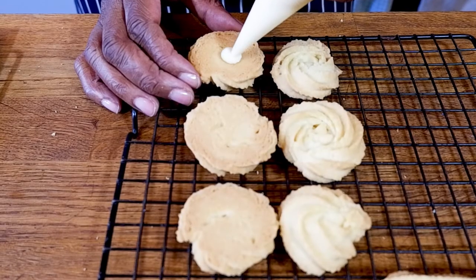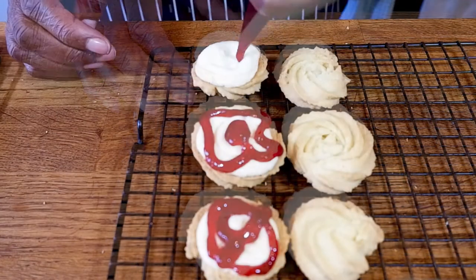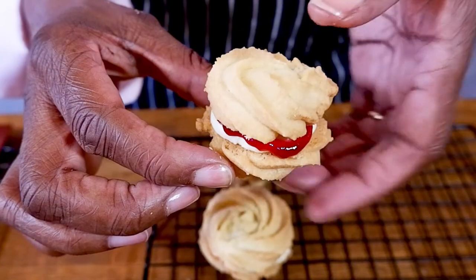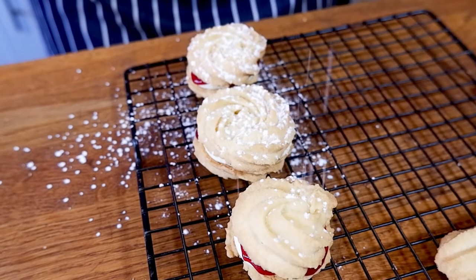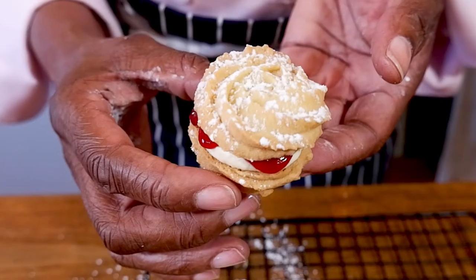With these little swirly ones I'm going to fill them with buttercream and jam to make a delicious sandwich for afternoon tea. Finally, just to make them look even more delicious, we're going to add a flurry of icing sugar clouds to the top.